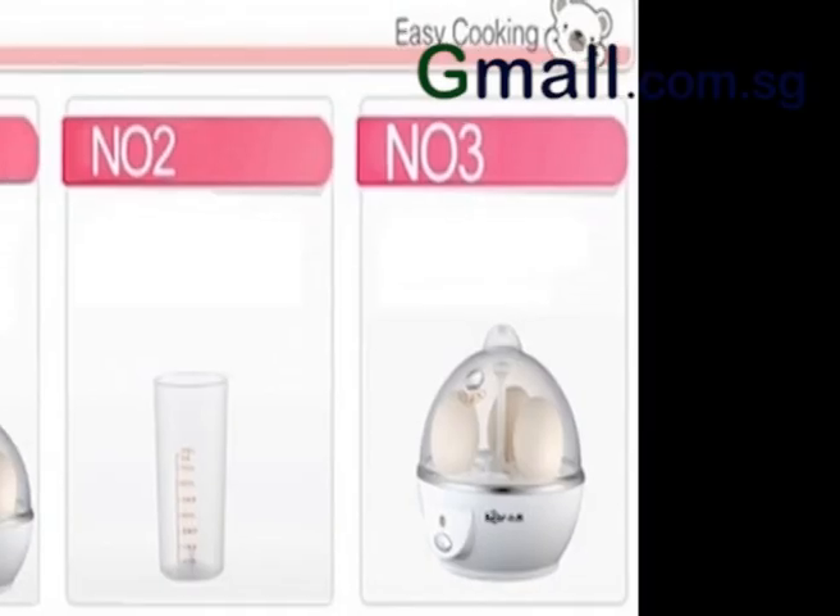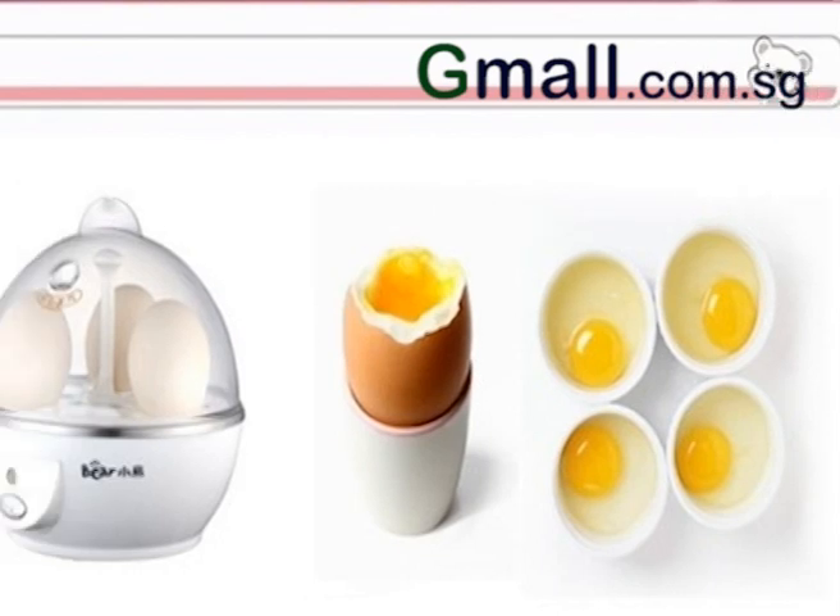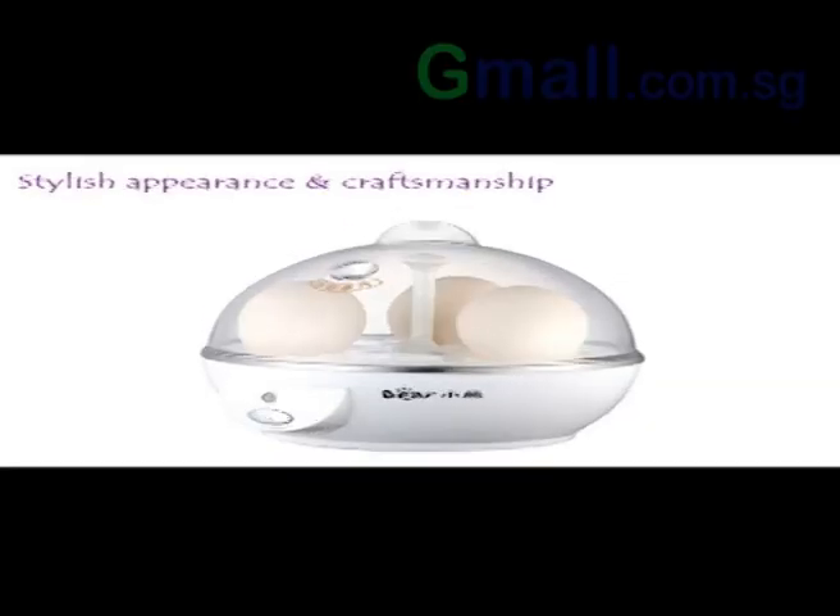Introducing the egg boiler, removing the hassle of knowing when the egg is cooked. With a 360-watt electric heater, your eggs can be cooked in 3 minutes.